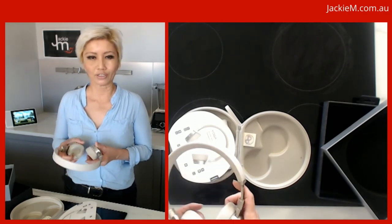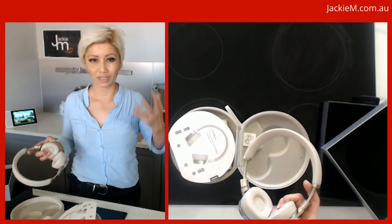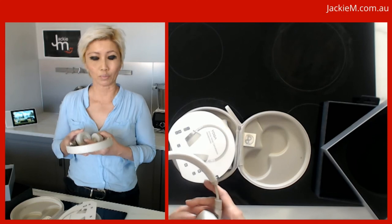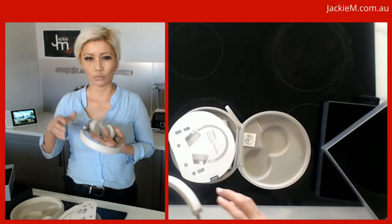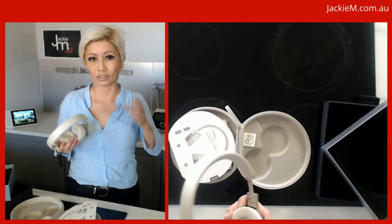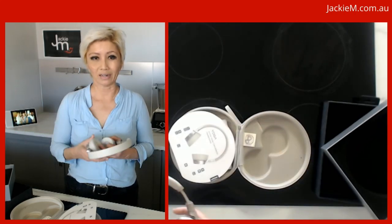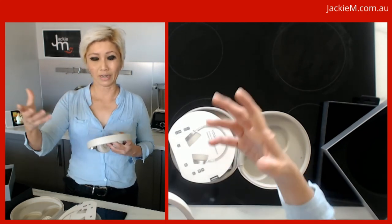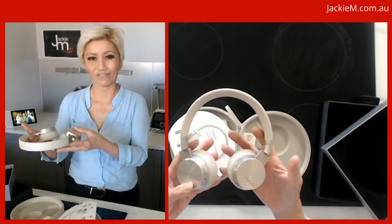Even without turning on the ANC function it already cancels out a lot of environmental noise. You can use these for phone calls, listening to music, or doing meetings. When you turn the ANC on it helps you hear clearly — you hear the music better. There's also a microphone built into these — you can't see it, it doesn't stick out. The microphone detects the noise in your surroundings and produces white noise to cancel it out so you don't hear it. ENC works for the person on the other end — if you're in a busy café, for example, they can hear you clearly without picking up all the surrounding noise.